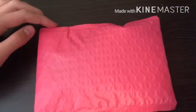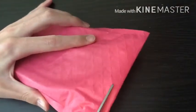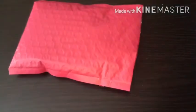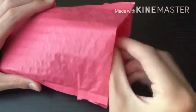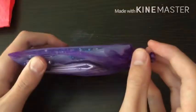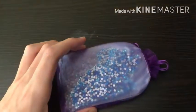Diamond Painting with Sparklers sells specialty drills — AB diamonds — and I've never seen these before at any other company. But they also sell things called sparklers, and I am so excited. I can already see the beautiful sparklers that I got.